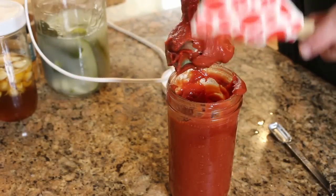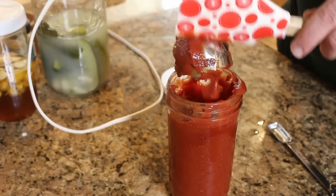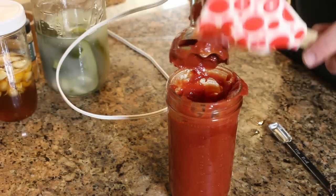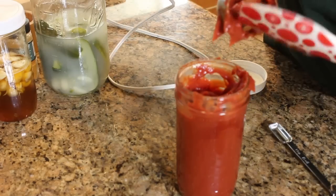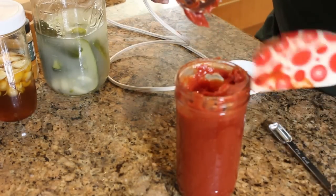That's nice ketchup consistency. I think I must have added probably a full cup between the water and the pickle juice — about almost a cup to get down to a nice consistency here. That's what you get for buying high quality tomato paste. Awesome.